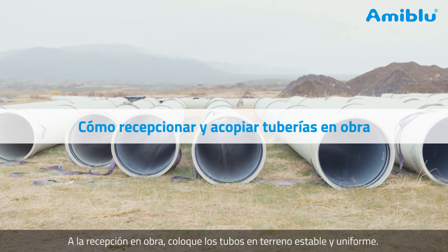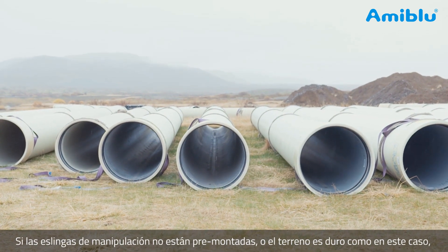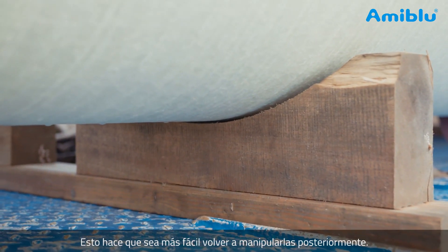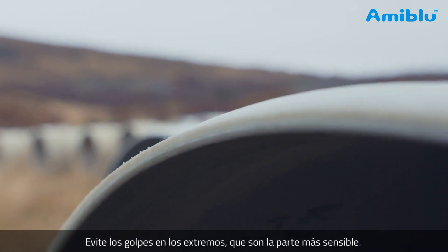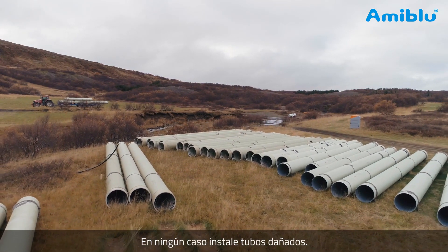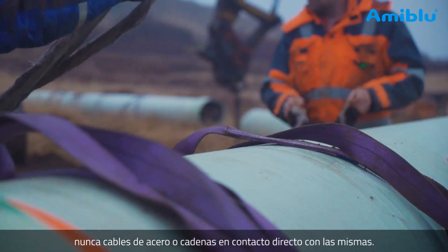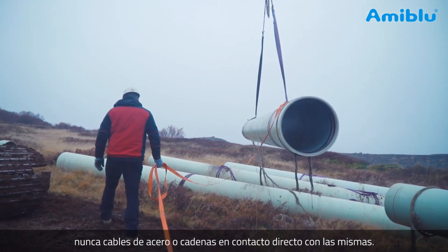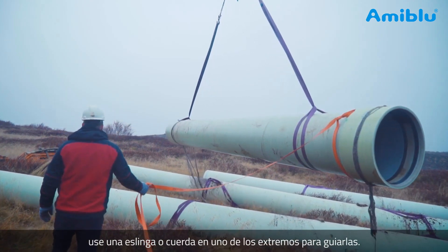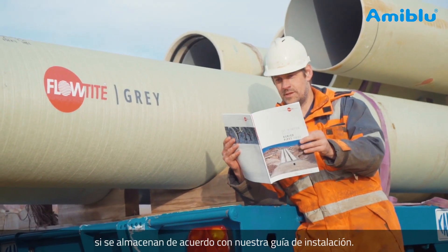When you receive the pipes on site, load the pipes onto stable, even grounds. If lifting slings are not pre-mounted or the ground is not soft, as in this case, place the pipes on wooden supports — this makes it easier to pick up the pipes later. Take care of the spigot ends of the pipe; the spigot is the most sensitive part. Never install pipes that are damaged. When handling pipes, use two lifting slings at a time. Never use steel cables or chains directly on the pipe. To avoid uncontrolled pipe movement, use a sling or rope on one of the pipe ends to steer it. There is no problem storing FlowTite pipes outside for longer periods if stored according to the FlowTite installation guide.